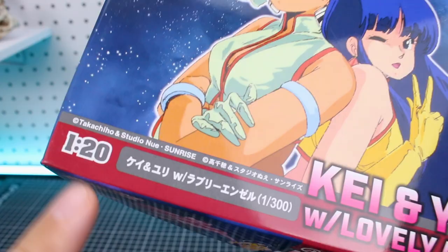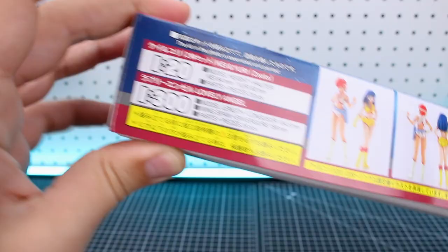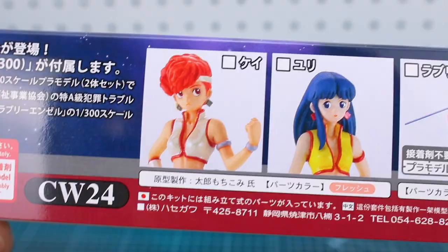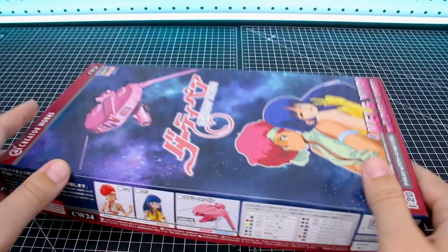Taking a look at the side, you can see it's a very thin box, so not necessarily going to be a whole lot of stuff in here. Here's a look at what the character figures are going to look like once they're all painted up — very nice. And then with the ship, you can get an idea of how big the ship is compared with the characters. Here's a close-up of the two character models and the ship, along with our color guide for paints on the side of the box. Opening it up, looks like you've just got one bag of stuff. The ship looks to be molded in pink, and the character models in flesh tone with a clear base.